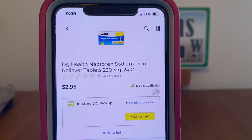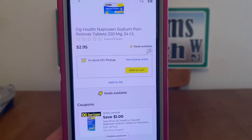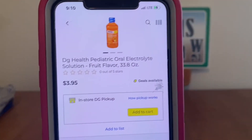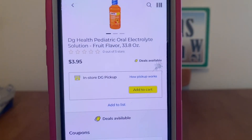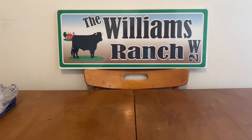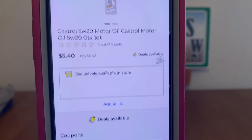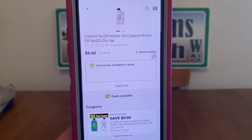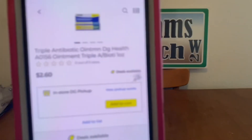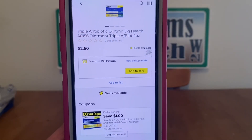We've got the DG Health Naproxen Sodium Pain Reliever Tablets at $2.95, with a $1 digital, leaving you paying $1.95 out-of-pocket. We've got the DG Health Pediatric Oral Electrolyte at $3.95, $1 digital, $2.95 out-of-pocket. We've got the Castrol Motor Oil at $5.40, $0.50 digital, $4.90 out-of-pocket. We've got the Triple Antibiotic Ointment at $2.60, $1 digital, $1.60 out-of-pocket.